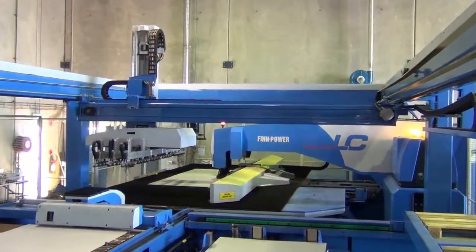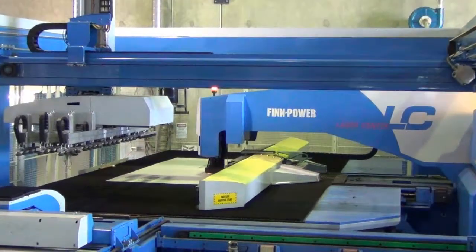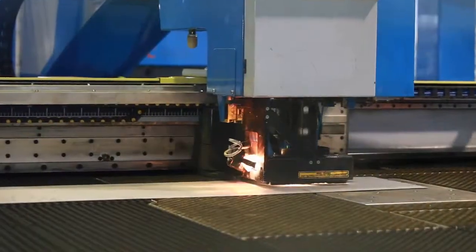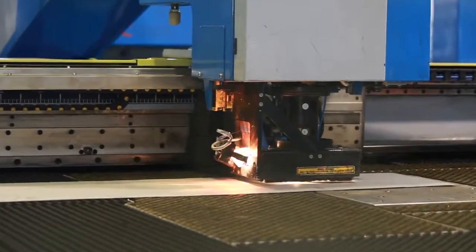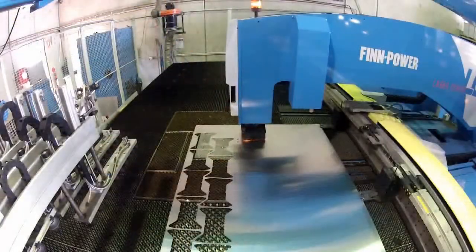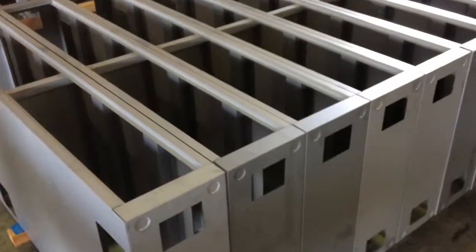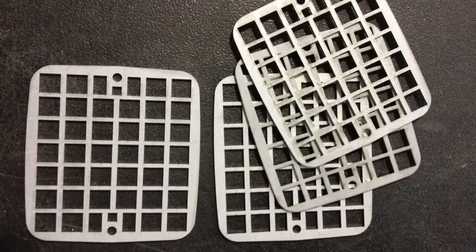It's the versatility and efficiency of the laser cutter that provides key benefits for us and our customers. Virtually any cut shape can be repeated with the highest levels of accuracy, hundreds if not thousands of times over long periods without additional labour costs. This of course means lower overall costs, which are then passed on to you.